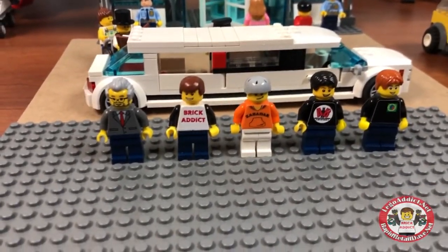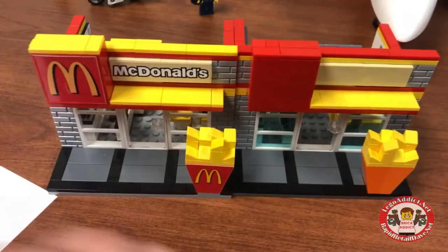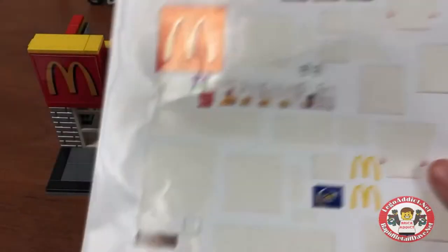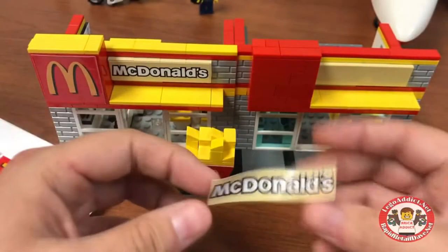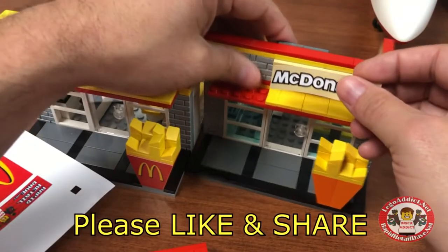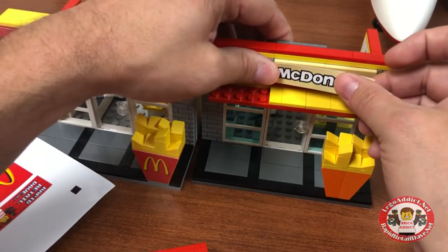These guys are gonna hang out and stand by while I sticker the McDonald's. So actually what I'm gonna do — instead of starting off with this fresh sticker sheet that I just printed, I just noticed that there's a whole bunch of sticker sheets that have not quite been used up. So let's pull from these. We'll start with the actual McDonald's. You know the importance of getting them straight, so let's pull that off just for a sec.